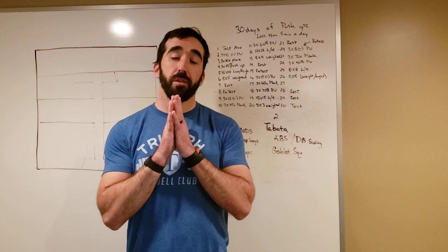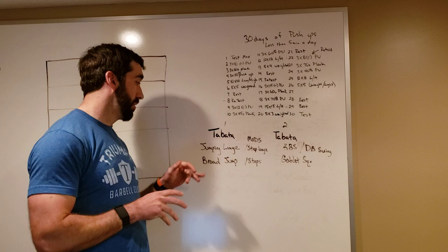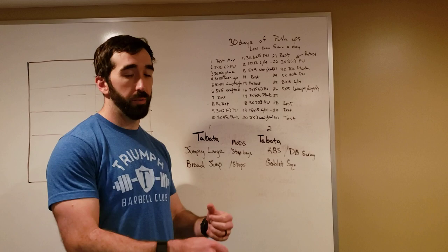What's going on everybody, Coach Mark here with your programming preview for Tuesday, April 14th. We've got a couple of different Tabatas. The first one has two different jumping movements: a jumping lunge and a broad jump. Then we're going to rest a minute and do a kettlebell swing, dumbbell swing, or odd object swing, and a goblet squat.